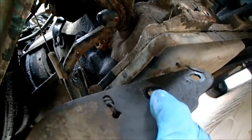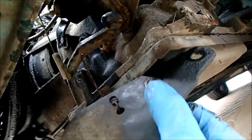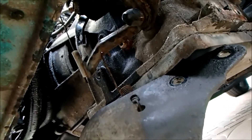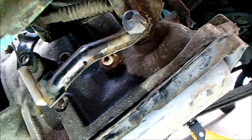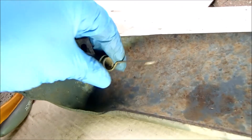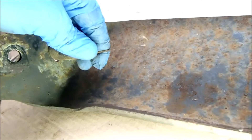There we go. I think the best way to reinstall is to attach the spring and then push the plate back up into place — I think that's going to be our winning formula. Getting that spring out of that tiny hole was a hell of a battle, but it's off now.